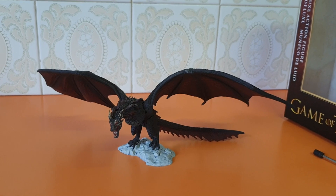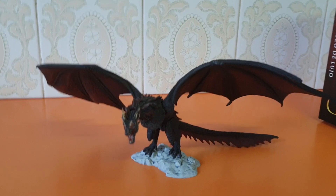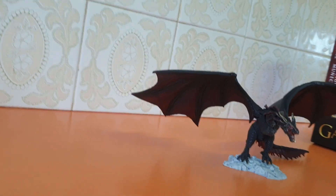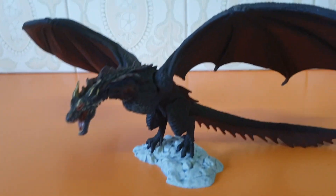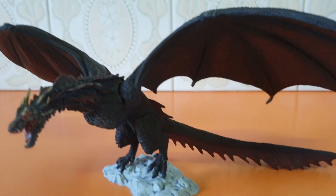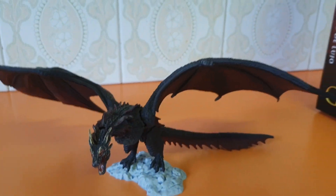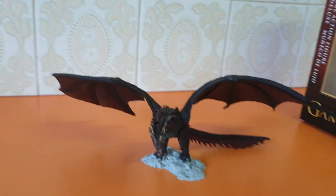Are they going to make the third dragon? What's the name — Rhaegal or something like that? I forget — drop a comment down below. It's very expansive, very 3D. The tail doesn't move. I had more problems with Viserion than I did with this one — the head was coming off and whatnot. With Drogon all I had was stiff joints to get the wings apart.